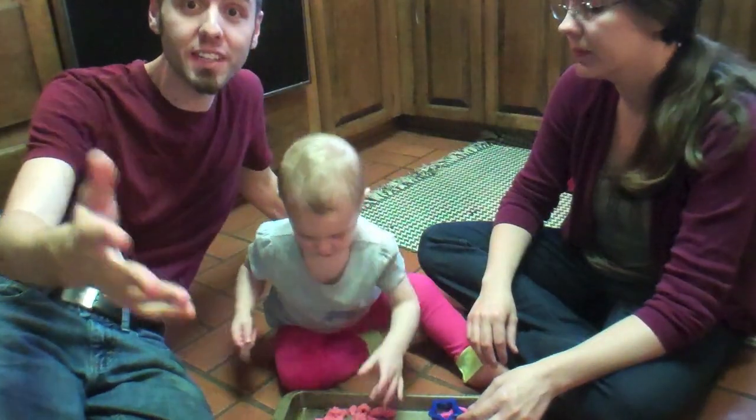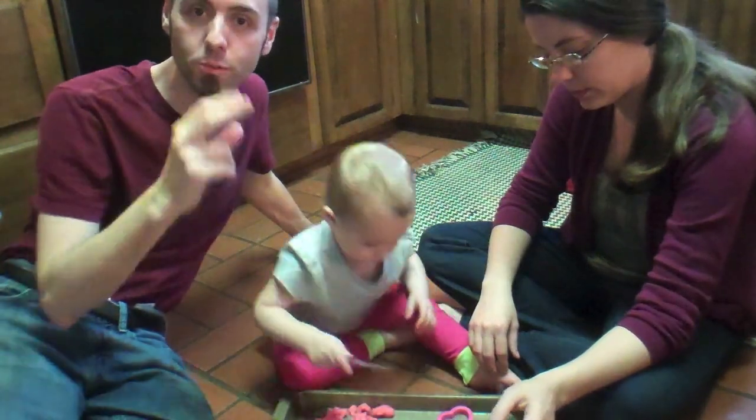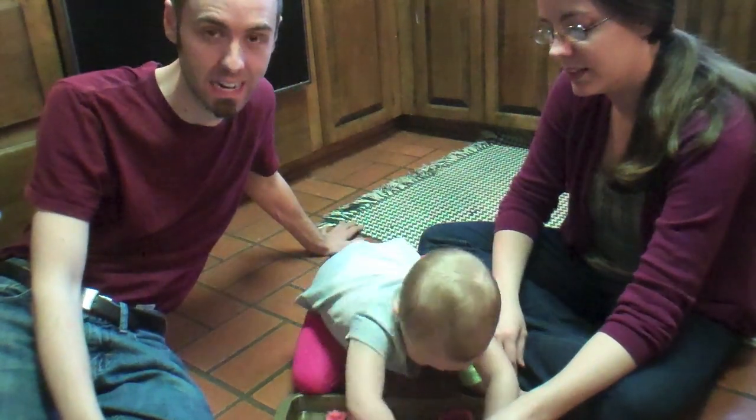Thank you guys for watching. If you want the recipes for the Play-Doh, I'm going to link them down below. We found this from two blog sites — one's called ChasingCheerios.com and the other one is MyMontessoriJourney.TitePad.com.